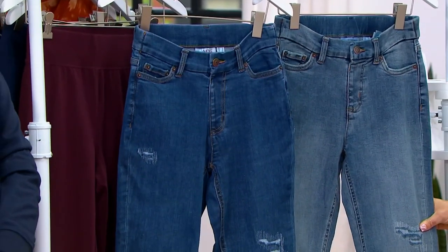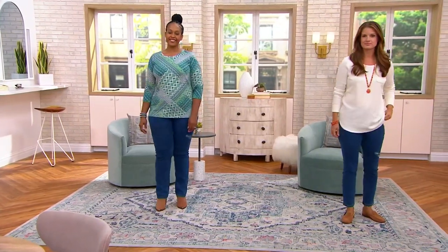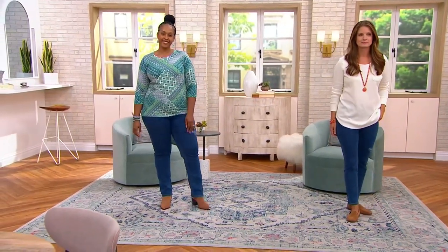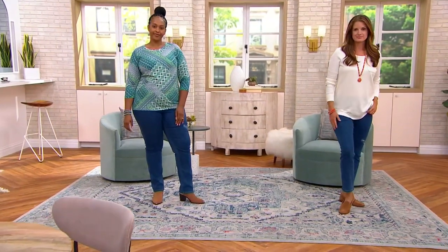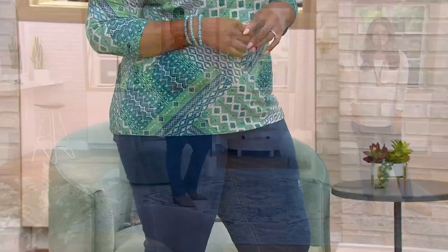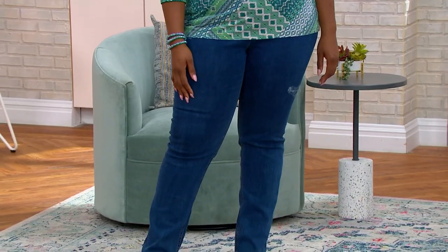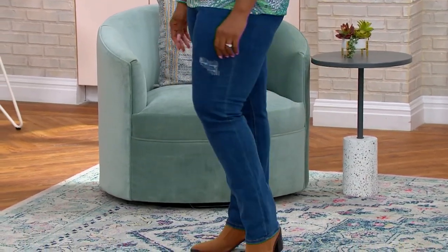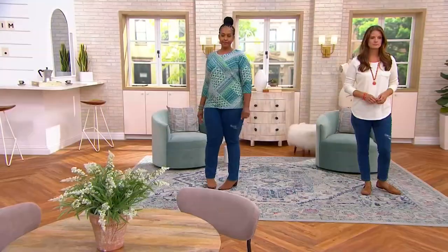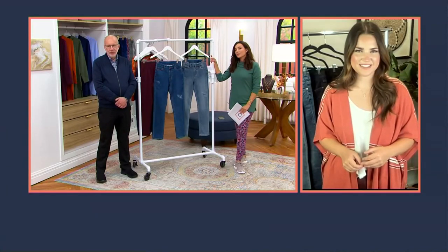Let's take a look at these on the models. Ronnie's wearing them in an 18 and Stephanie's wearing them in a 6 — they both look phenomenal, both wearing them in the medium wash. Ronnie's wearing them with this great print top that's coming up in the show. This is a very elevated, polished, modern way to wear distressed denim. It looks so sleek. They both look great in them — easy and understandable.